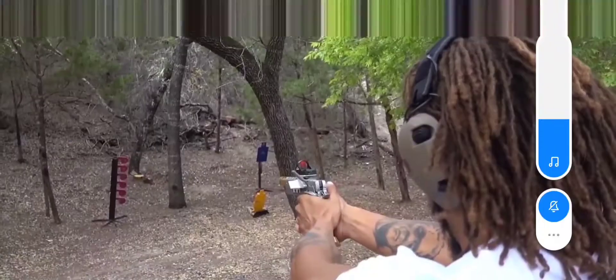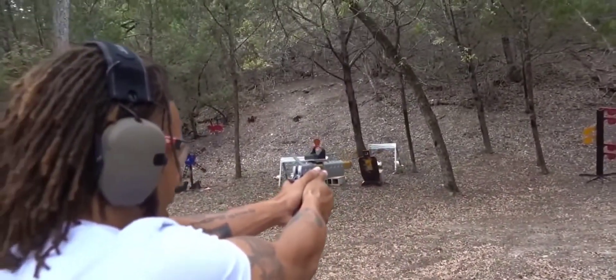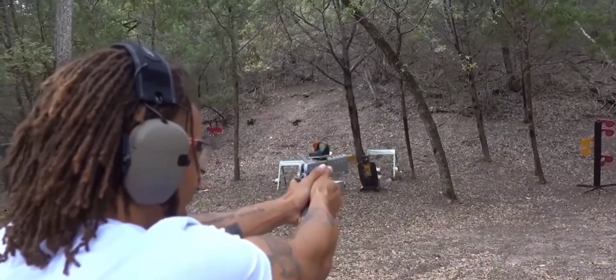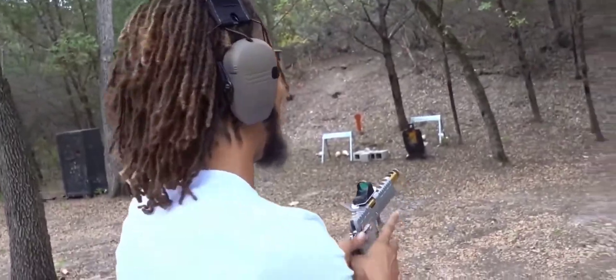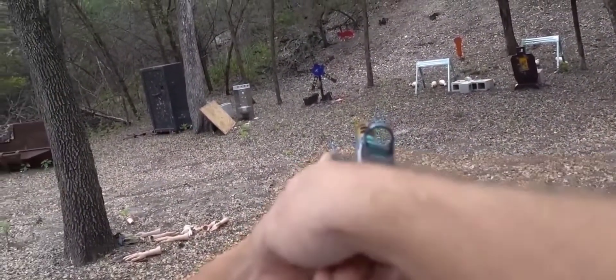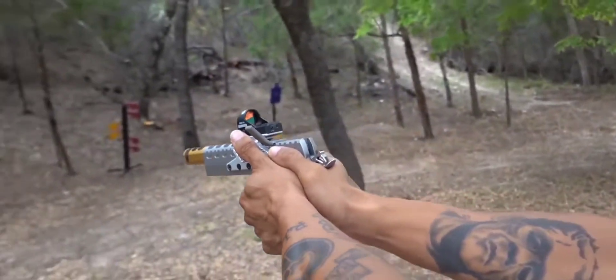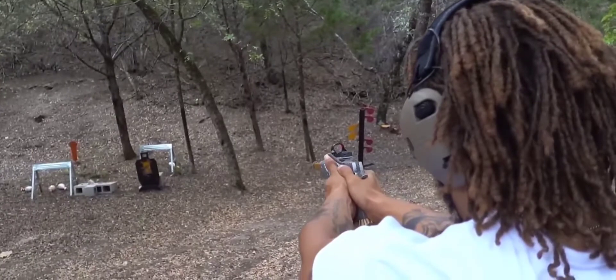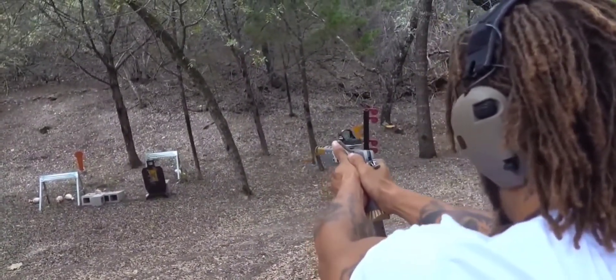The weight is perfect. This part is for your thumb to go on the safety, and that part is for your other thumb, so you always have the same grip.